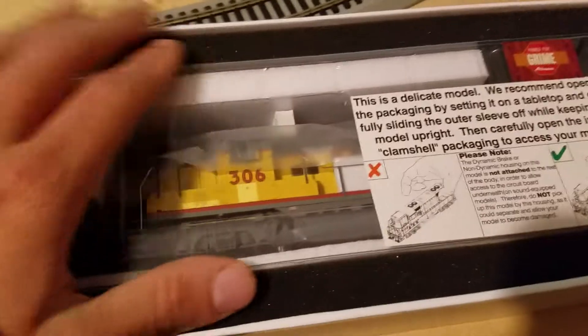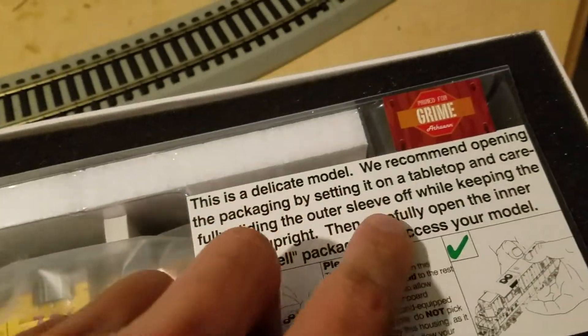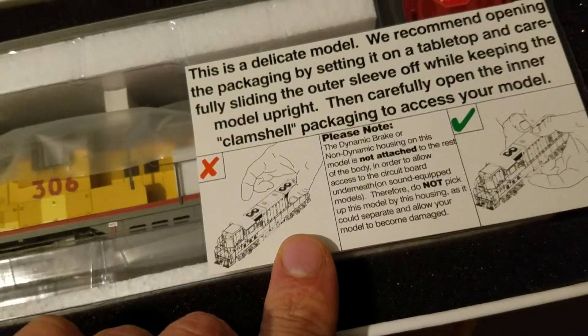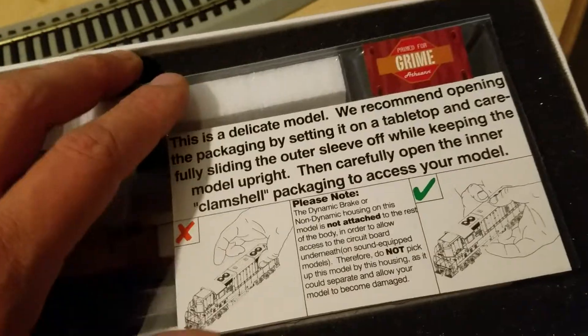I'll take the box out and take this out. Here is the GP9. I thought it was a GP7 but it is a GP9. It's kind of interesting - this is kind of new. This delicate model - take care on the table. I have to hold it like that. It's saying please, this is a fragile model. I've never seen that.